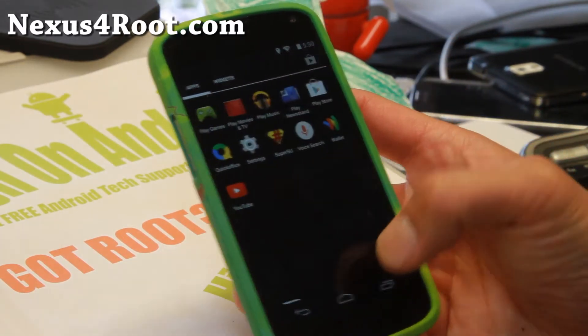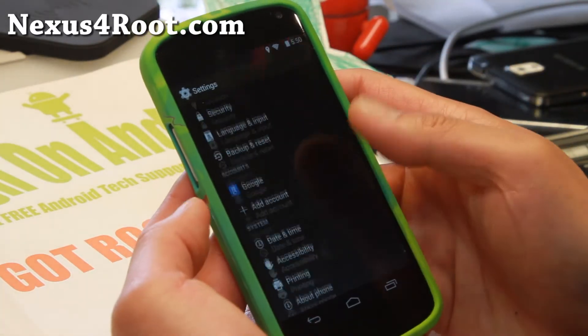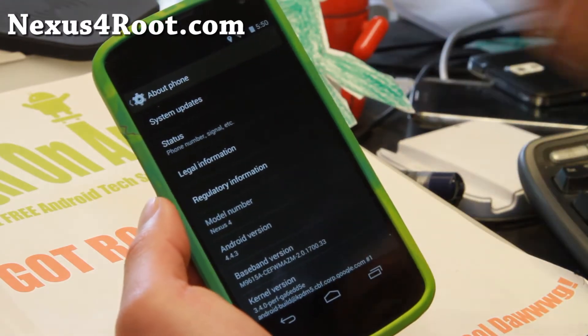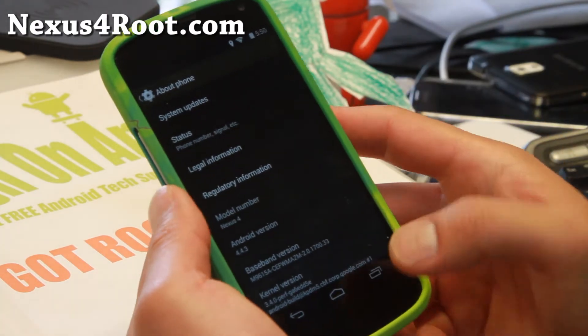Looking pretty good. There's actually not too much in terms of visual changes other than the version number on Android 4.4.3, but there's a ton of major improvements — speed, performance, it's a lot smoother, and my WiFi is working better.